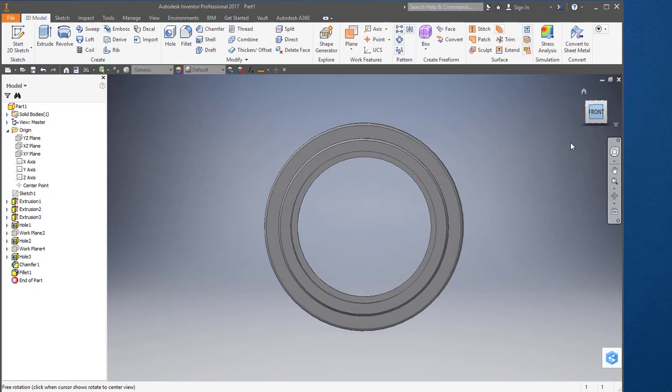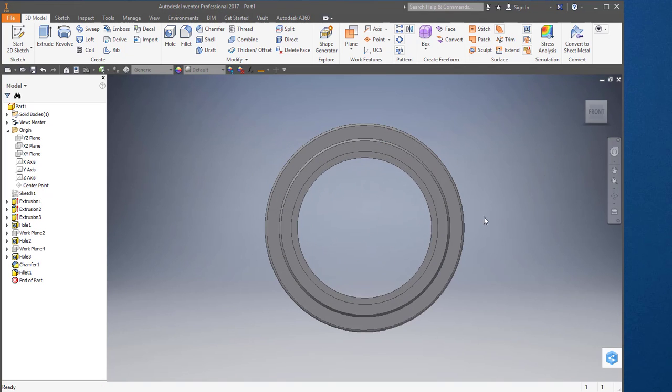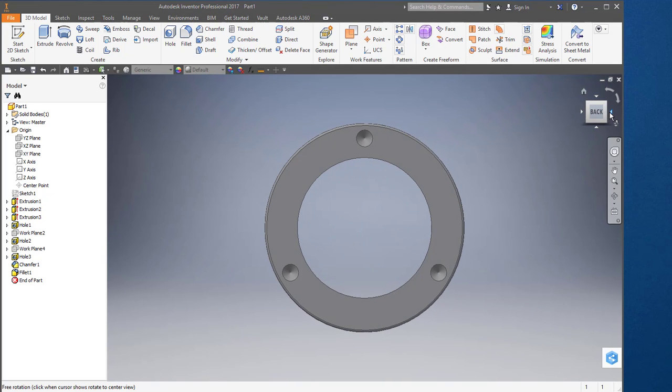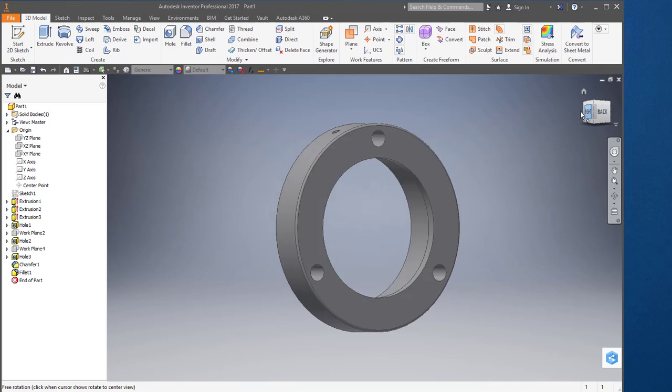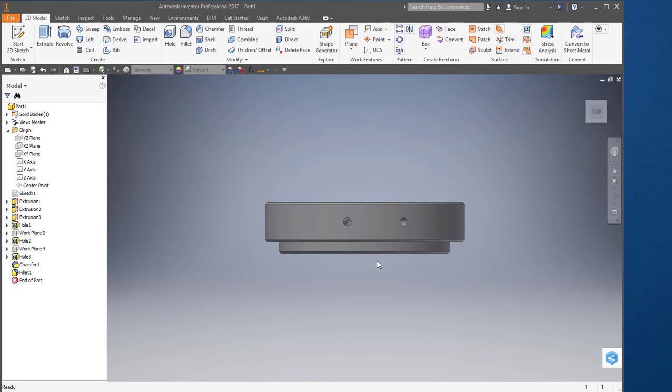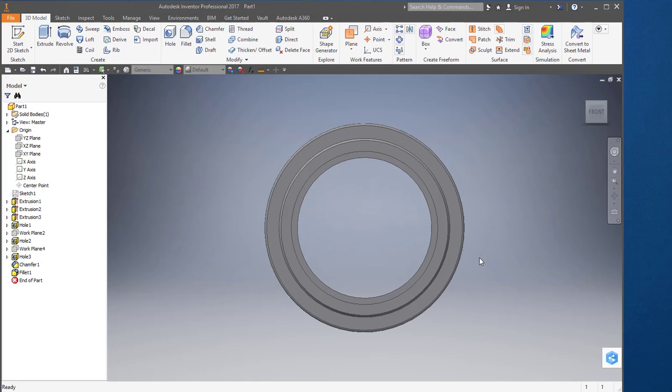I'll go to my front view and verify that this is my front view. The three holes should be on the back, the two holes we just created should be on the top — and that's my front view.